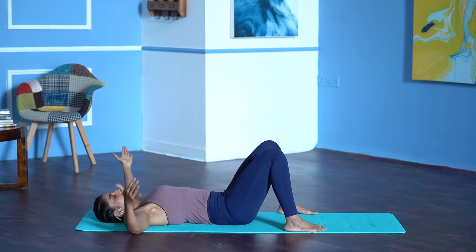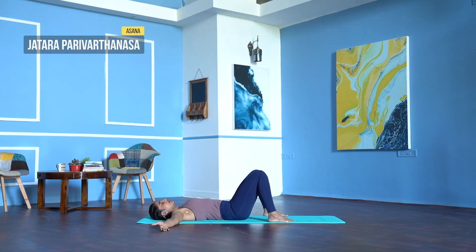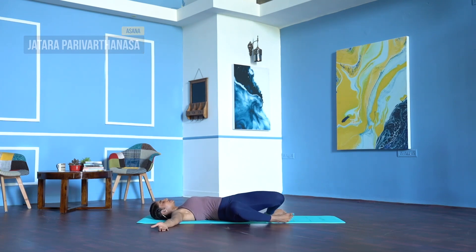Separate your feet as wide as the mat. Arms to the sides in line with the shoulders, palms facing up. Breathe in, breathe out. Drop both the knees to the right, head to the left. Just place it to the right. Begin to cool down your body, keep your eyes closed.